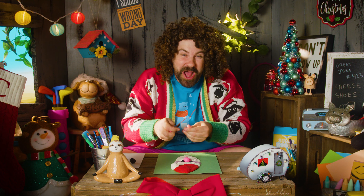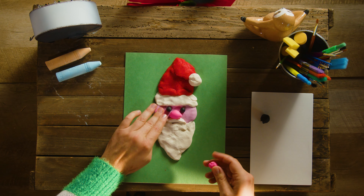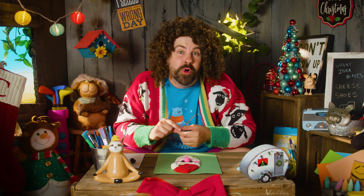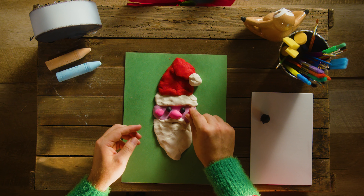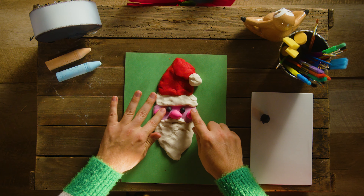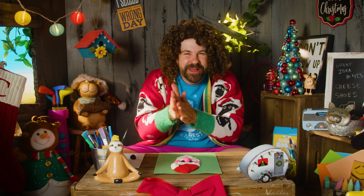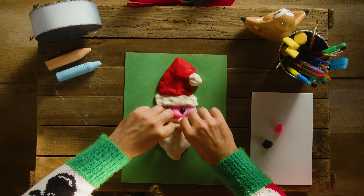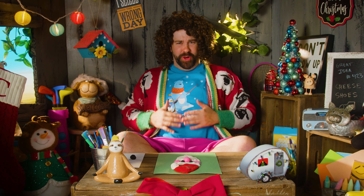I'm going to give him some rosy cheeks! Just little circles on each cheek, to let us know that he's joyful and happy to be here! He looks so cute! You know what? He needs just a little smile! Look at this - he's smiling! He's joyful! He's got a bowl full of jelly!